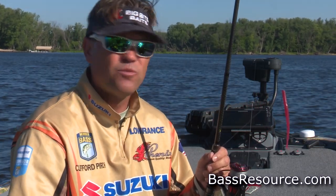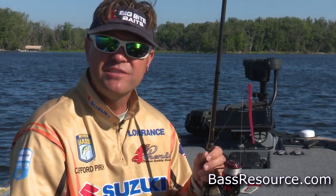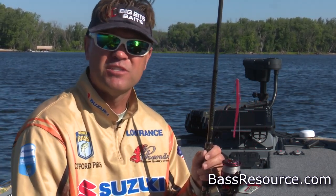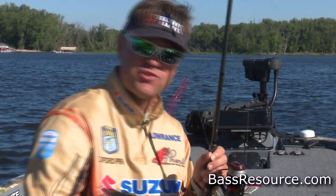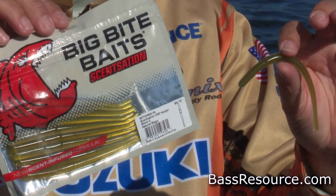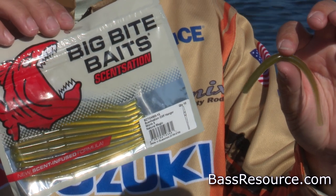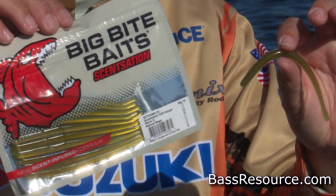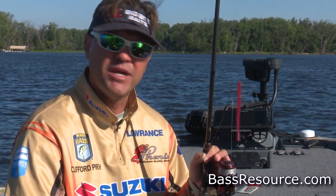You've got to experiment with colors. A lot of times I go with the natural greens and the real natural colors — the green pumpkins and watermelons. There's a really cool one here called Natural Magic that they've got. It's just kind of a light, clear green worm and it's got a little blue shimmer on the bottom half of it. It's a real nice, natural-looking color. That's a good one, but you also kind of need to let the fish tell you what's working best.